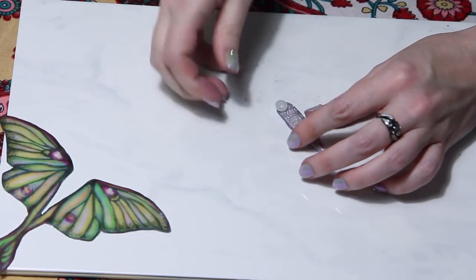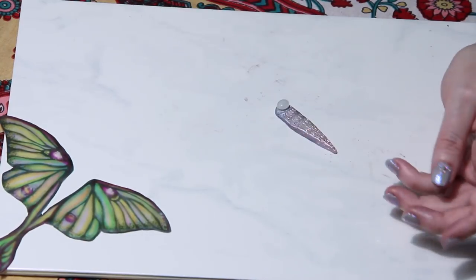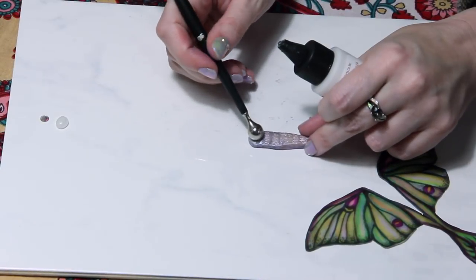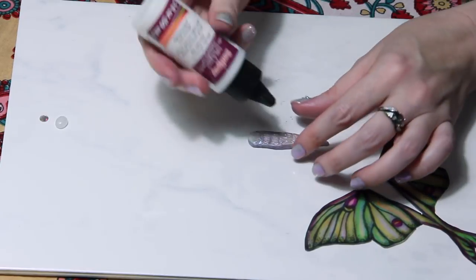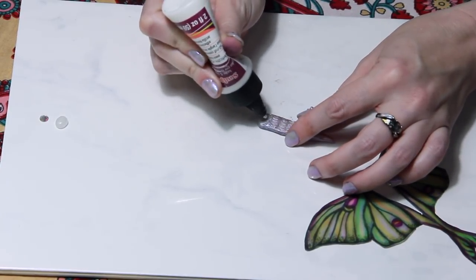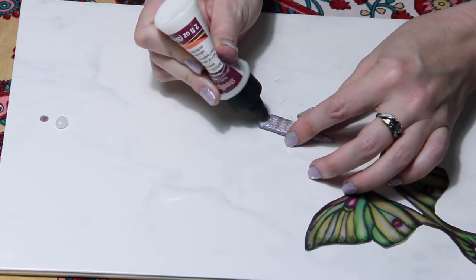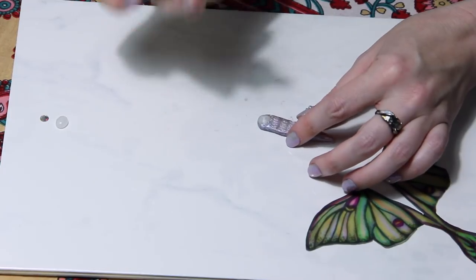Here I'm getting ready to add a moonstone. This product is called Bake Bond by Sculpey — it's helpful for securing stones. You can also use it for attaching cured clay to raw clay.